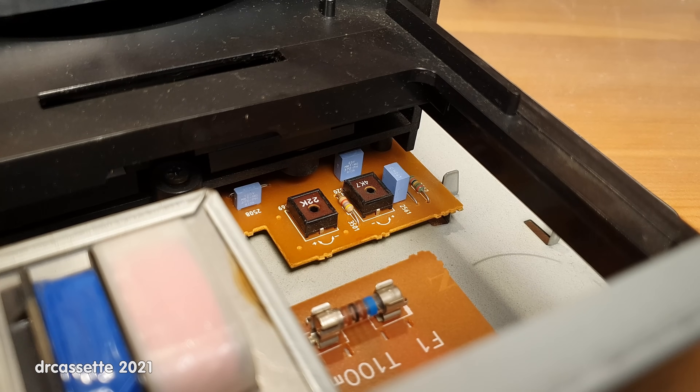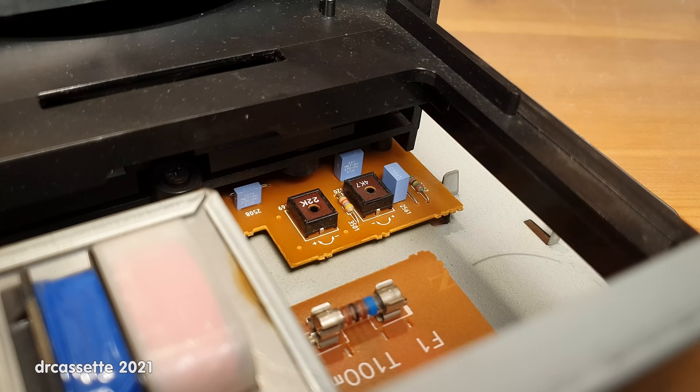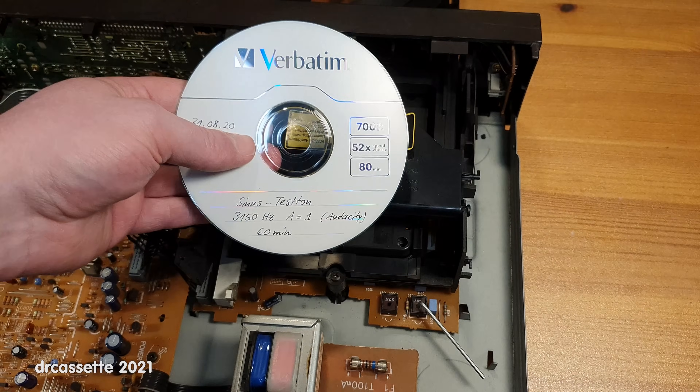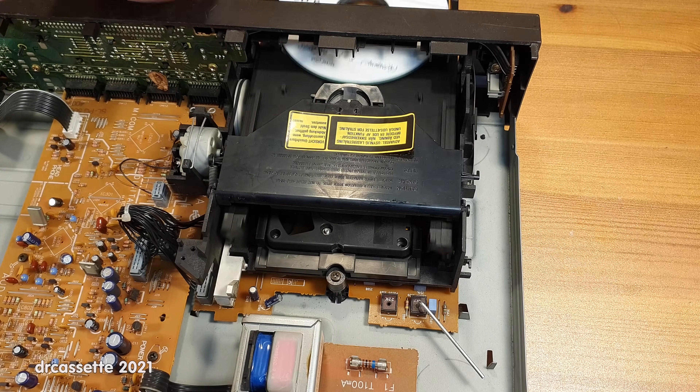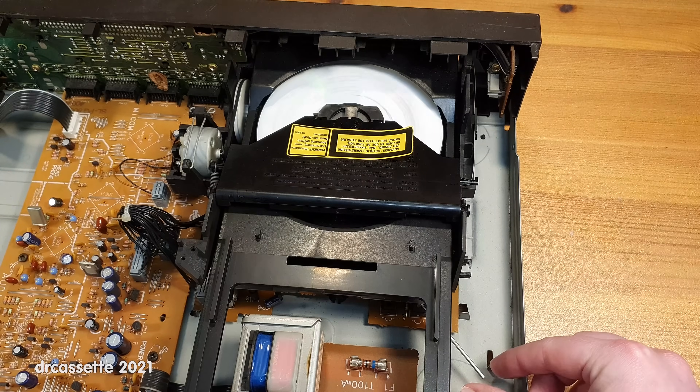So far, this has always been the point at which I've given up. But this time I'd like to try something new. Under the mechanism is the servo board, and on the servo board are these two adjustments for focus and laser beam current. I'm going to try to adjust these. Increasing the laser beam current should increase the light output of the laser diode, and maybe it will then read CDs again. I'm going to put in a CDR, because I want to change the adjustments so that the CD player will also play CDRs — a CD player that doesn't play CDRs is useless to me. It's now trying to read, and I have this hex key in the laser beam current adjustment. Let's see what happens if we change that adjustment.